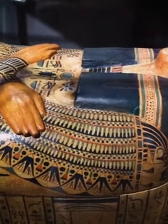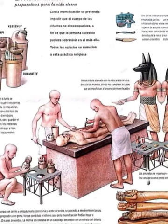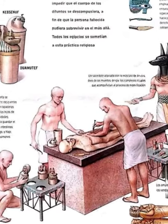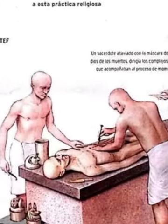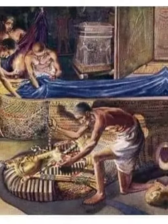The embalming technique was very complex and the priests had to have knowledge of anatomy to extract the organs without damaging them. With a long and curved iron at the tip, they extracted the brain from the nose so as not to cut the skull, and then applied a clean cut along the whole torso to extract the other organs.